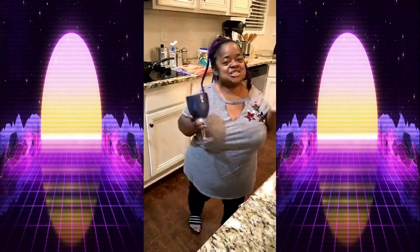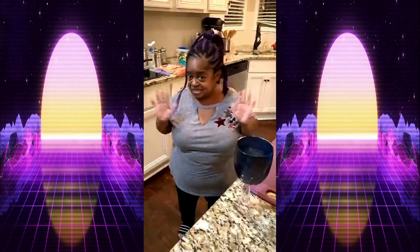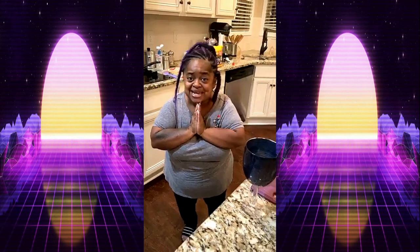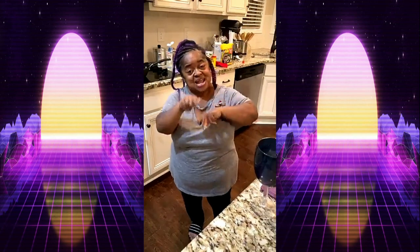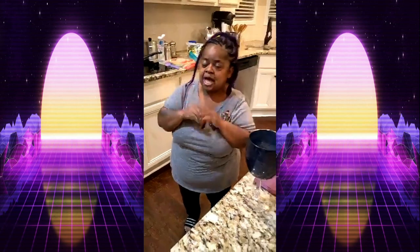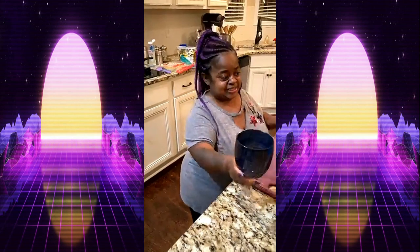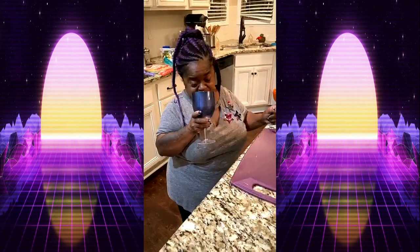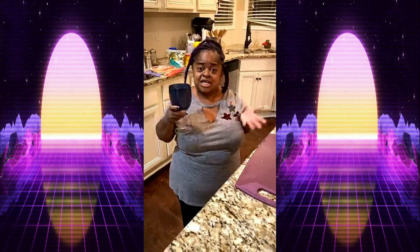Hey guys, it's Miss Juicy Baby — you know I always gotta come with some good cooking videos. I love you all my J babies. Again, it's Miss Juicy Baby and I'm cooking super late because my big-head girlfriend came over, so I gotta cook her something to eat — but she don't know she's gonna get a full course meal inside of a wrap.